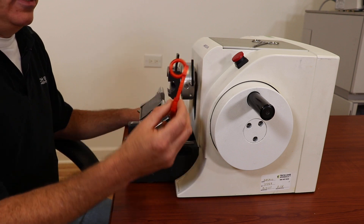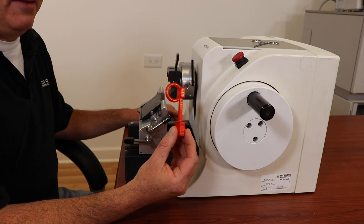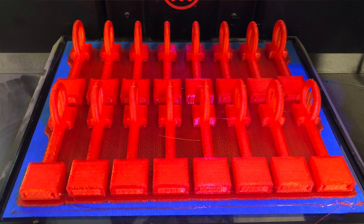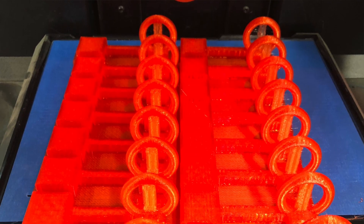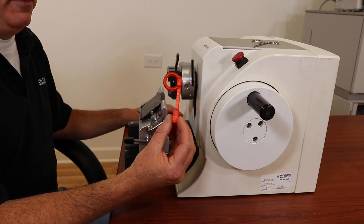I'm printing as many of these out as I can on my 3D printer, because I'm a nerd and I have a 3D printer — I'm proud of that. I'll take as many as I can to the New Orleans show, and you can stop by our booth, which is booth number 208, and pick one up for free.